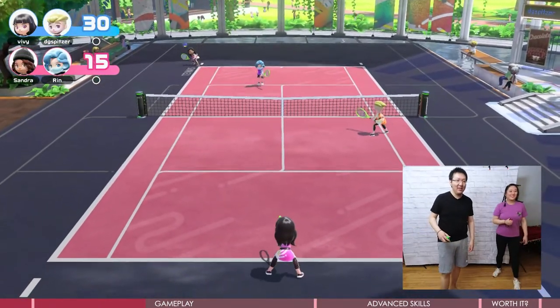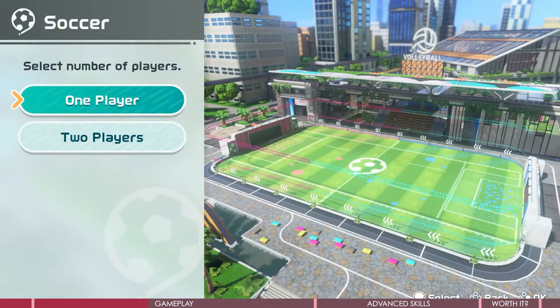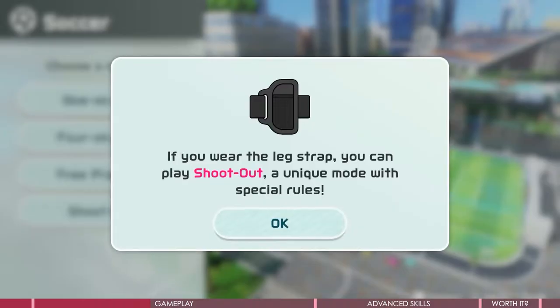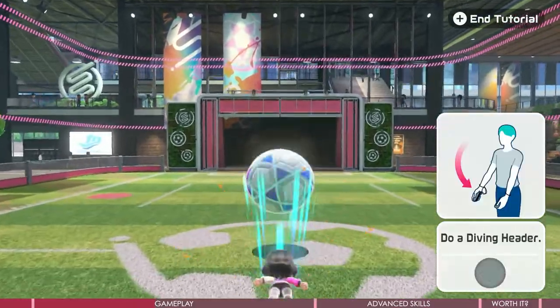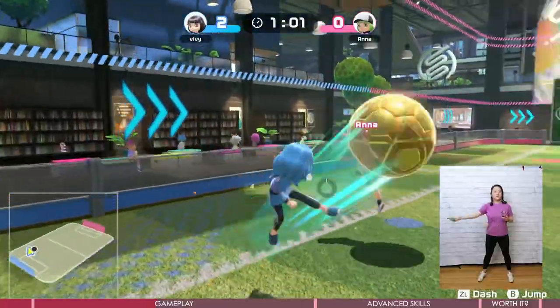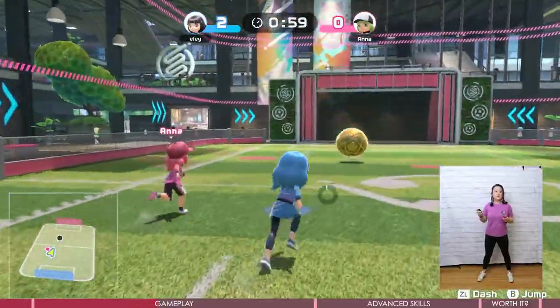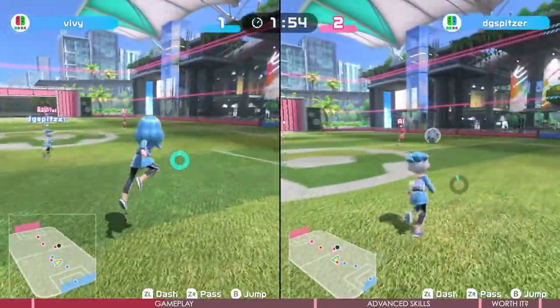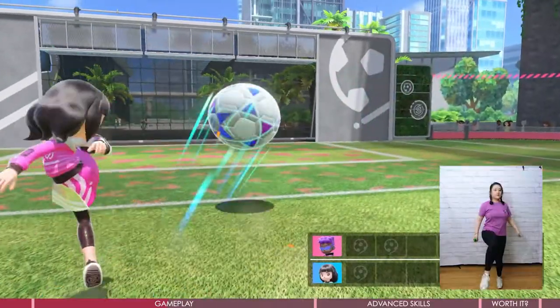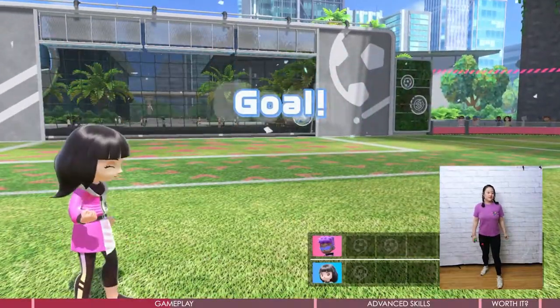In soccer, there are 1v1 or 4v4 games, and CPU will fill in the open spots. There are many moves you can do. The 4v4 field is much bigger than 1v1 and requires some teamwork. You can shout at teammates for tactics. Within the soccer game there is a shootout, and this is the only place where you will use the leg strap.